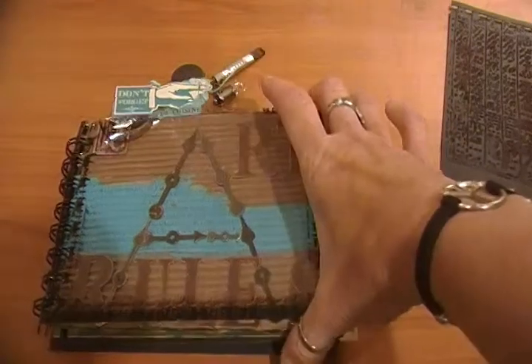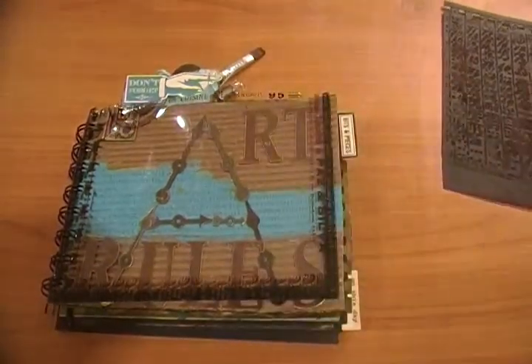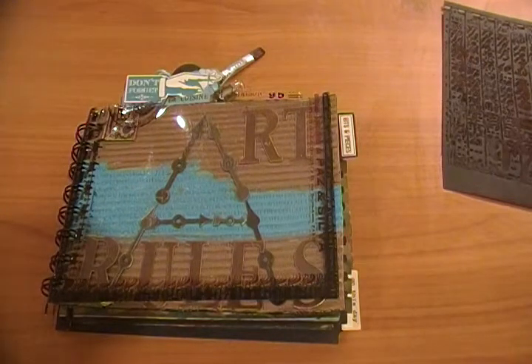Hi everyone, this is Colleen. I have not made a video in a while and I do apologize for that. I wanted to share this project with you.